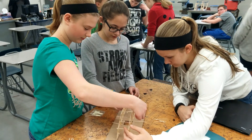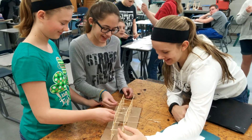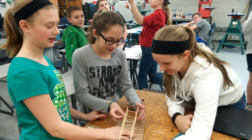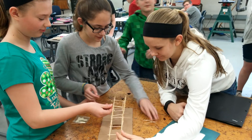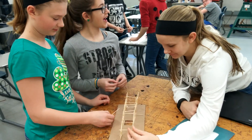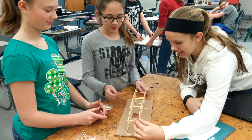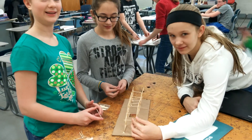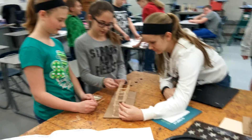How do you guys like the project so far? What's been the hardest part building this? The plan — planning and drawing it out? Otherwise it's been pretty fun?